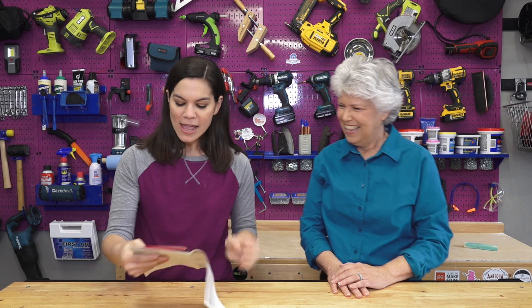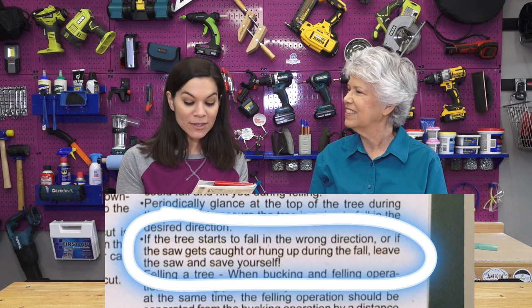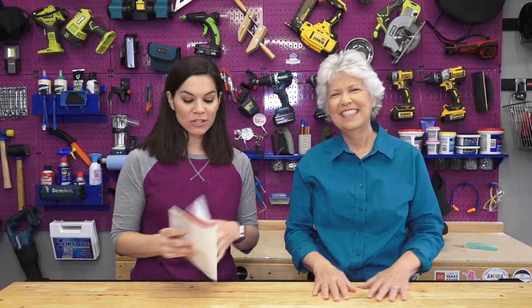It's funny that we're excited about a chainsaw, but when Hurricane Michael came through in October Steph had a small tree come down in her yard - just part of it - big enough that she needs a chainsaw to take it down. I've already started reading the manual because we always read the manuals for new tools, and there's something I have to share because it made me laugh out loud - I literally took a picture of it. It says: 'If the tree starts to fall in the wrong direction or the saw gets caught up during the fall, leave the saw and save yourself!' So if you didn't know - if the tree starts falling on you, save yourself. Don't take your tool. Good information in the manual - always read the manual.